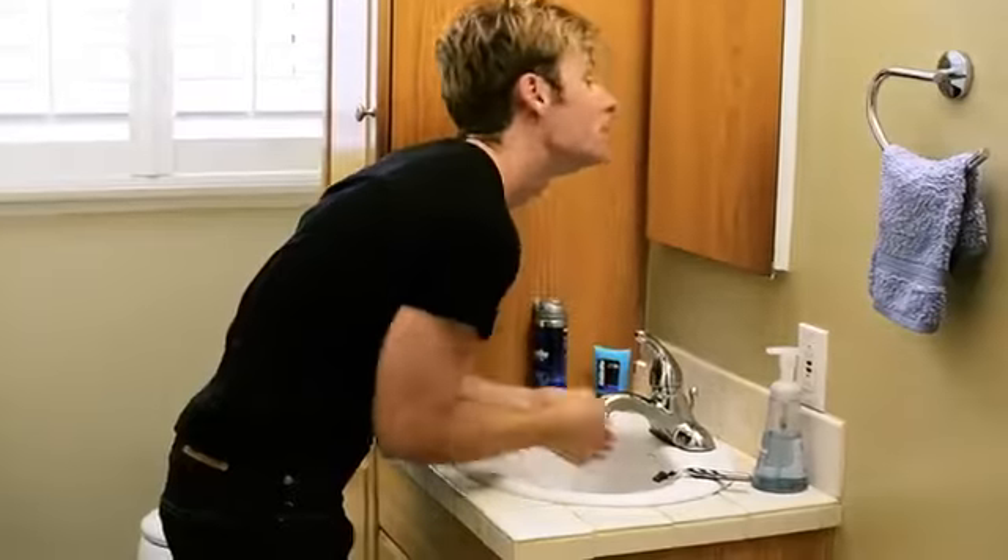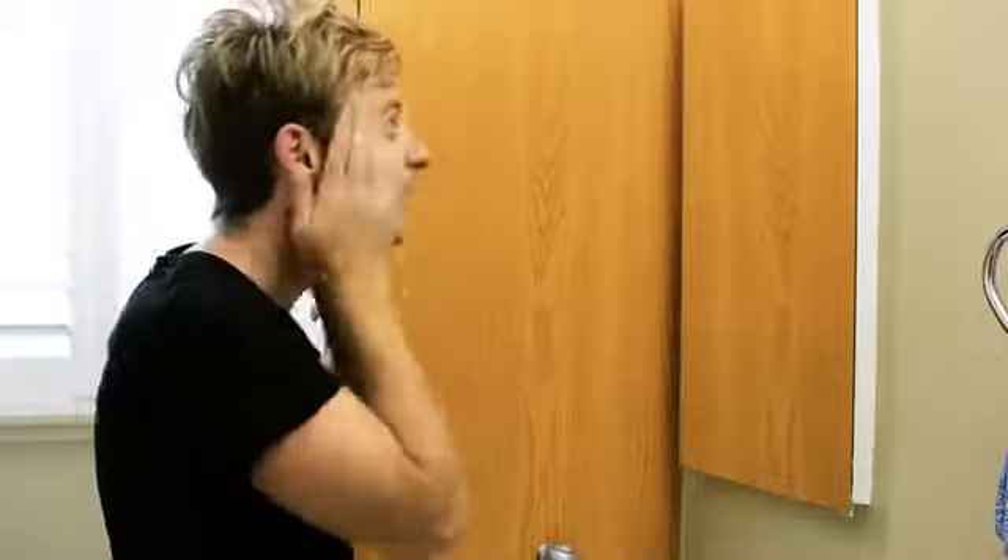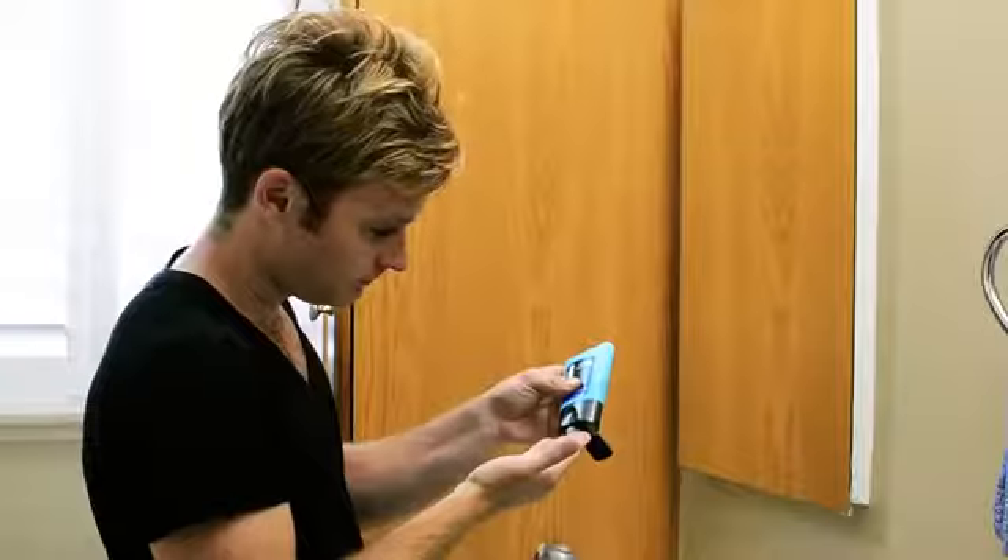Finally, I like to take some cold water, splash it on, and get all the excess shaving cream off. I learned from my mom, who's a hairdresser, that toner after you wash your face feels good. From there you take the aftershave lotion, a little on your face, and you're good to go.